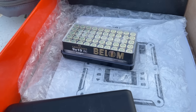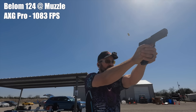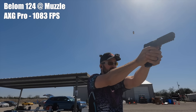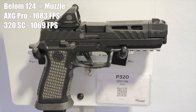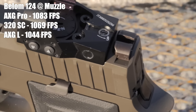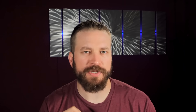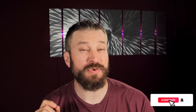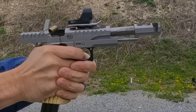Going to my gun club, I chronographed these guns and used the AXG Pro with its 4.6-inch barrel as a benchmark with Bellom 124-grain ammunition. The Bellom 124 came out of the AXG Pro at 1083 feet per second at the muzzle. Predictably, the Spectre Comp — with its longer barrel before the compensator — only lost about 14 fps, clocking 1069 fps. The AXG Legion lost significantly more velocity at 1044 fps measured at the muzzle.